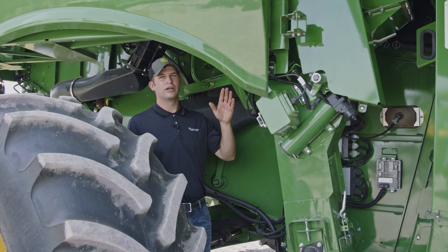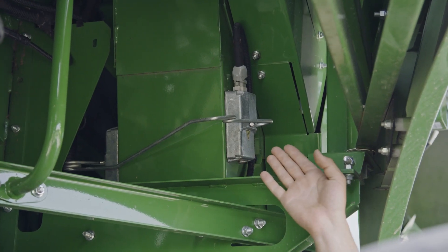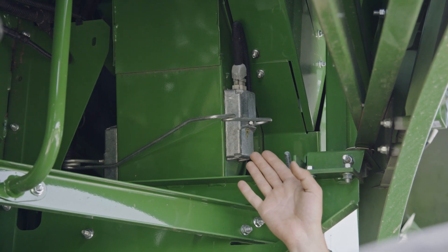Located here are the tailings return sensors. They measure the flow and volume of tailings being re-threshed into the system.